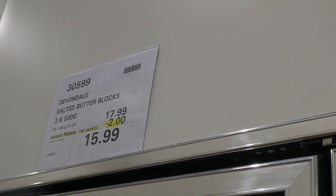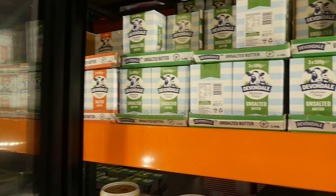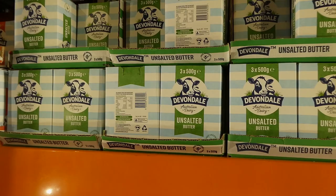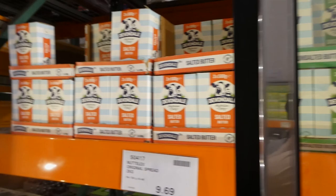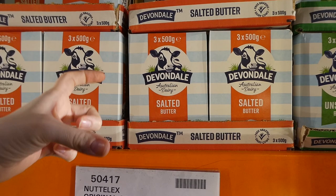Both Devondale unsalted and salted butter blocks are on sale - three of the 500-gram blocks each for two dollars off down to $16. This is the brand we always get. The unsalted is great for baking as you can control the amount of salt, and the salted is really great too. I just toss these in the freezer and pull out blocks as I need them - no need to cover them or anything.